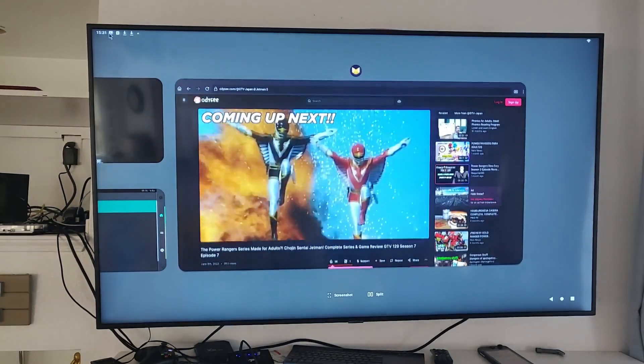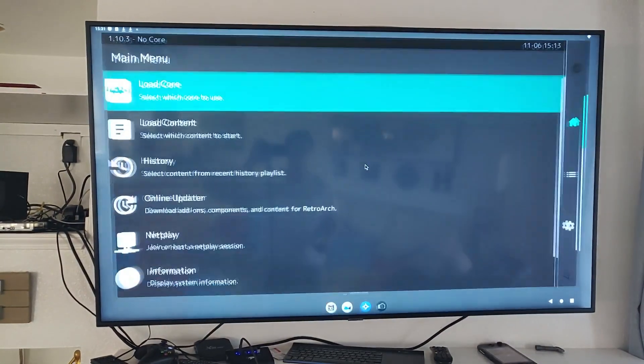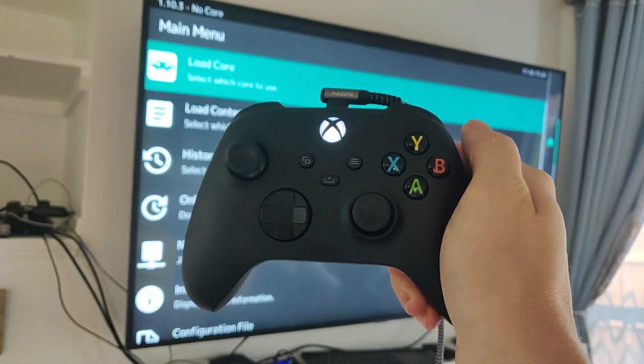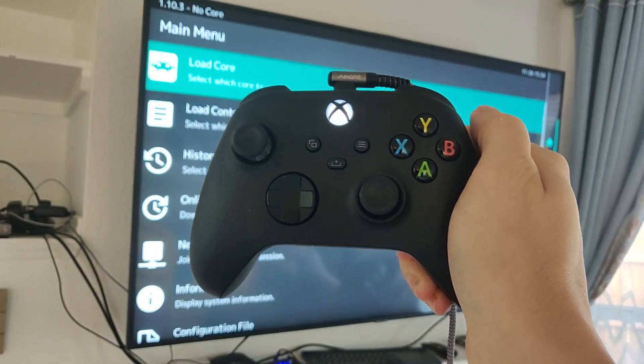The last thing I'm going to show you is a little bit of emulation. I've got RetroArch installed here, and we'll show a little bit of Zelda Majora's Mask. I've got the newest Xbox controller hooked up over USB to the N2 Plus.